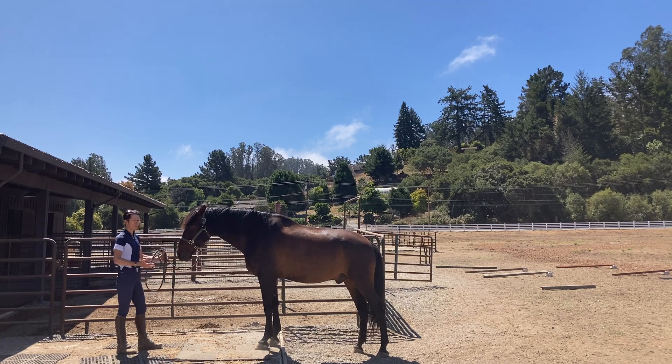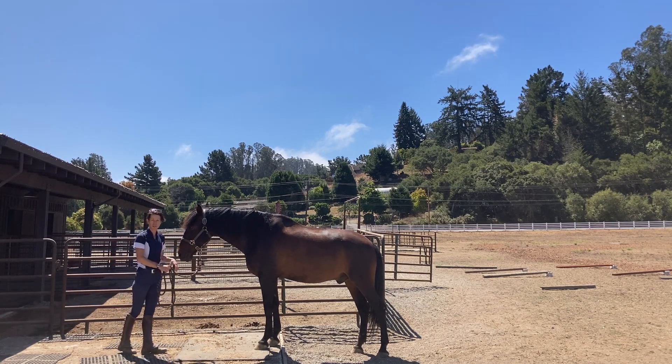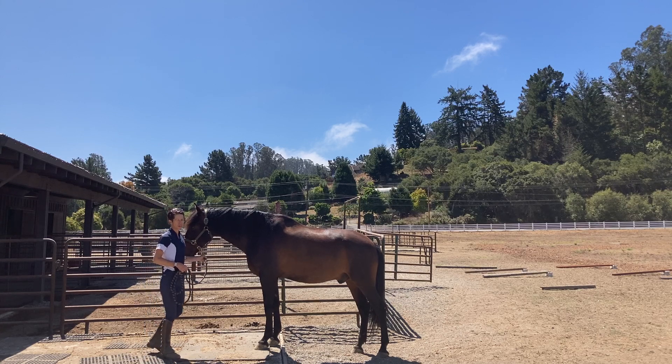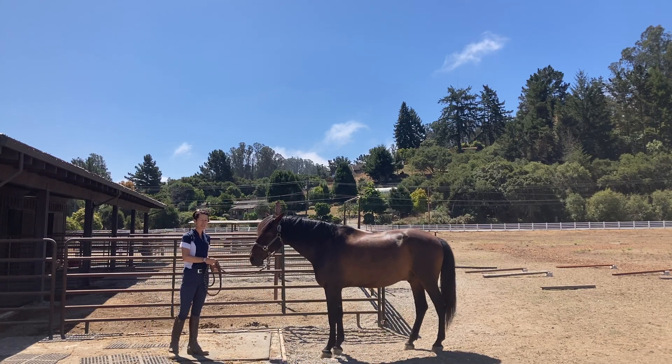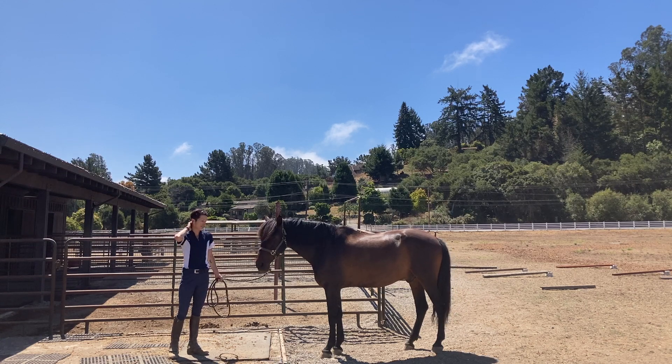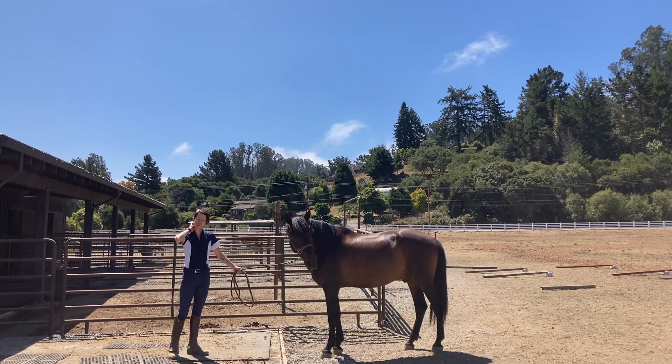As you can see, it is a terrific recruitment of lightening the front end, shifting the balance, stabilizing through the hindquarter. Simple exercise, but one that's low intensity. It's not concussive and is very effective. So this has been a demonstration of the step-up.